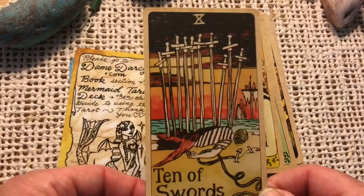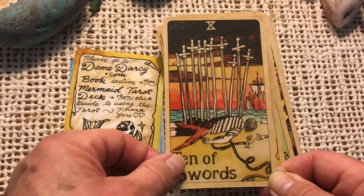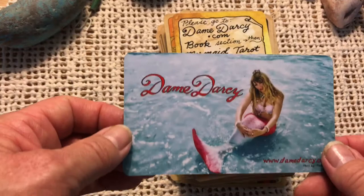Ten of Swords. And please go to DameDarcy.com, book section, then Mermaid Tarot Deck, then click 'Guide to using the tarot.' Thank you. And here we have Dame Darcy herself — a little extra card. So I hope you enjoyed this quick walkthrough. It was fun unboxing it with you. Take care and we'll talk to you again next time. Bye bye.